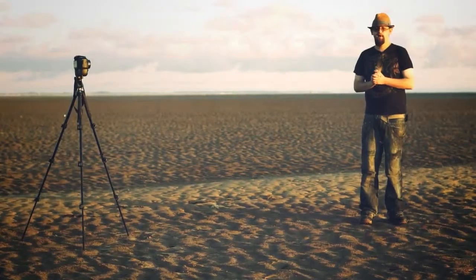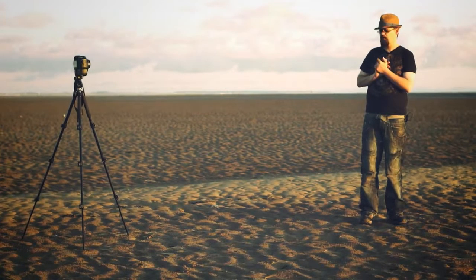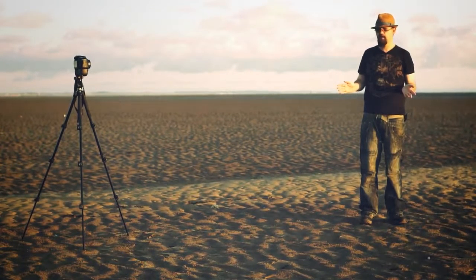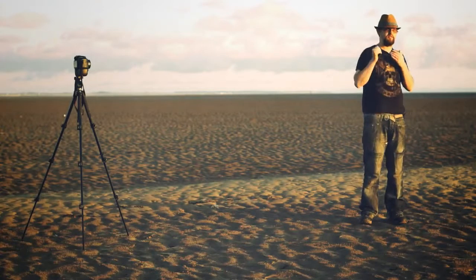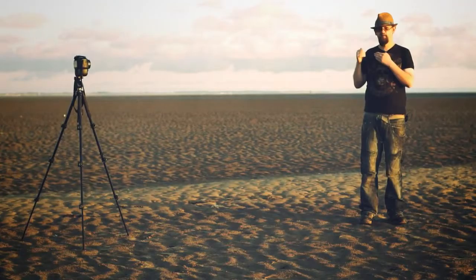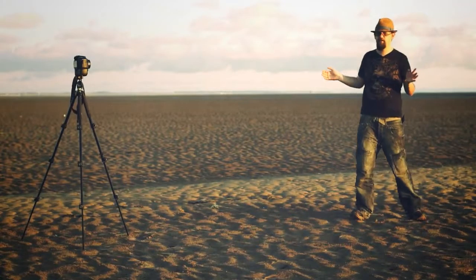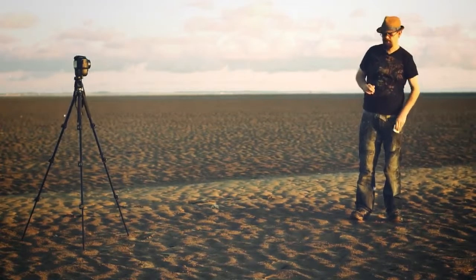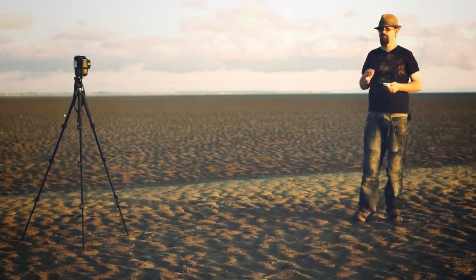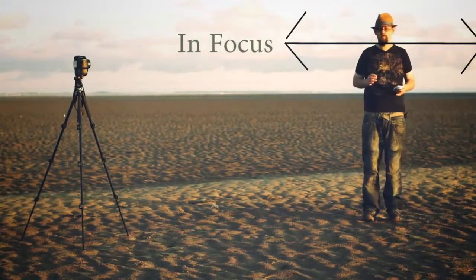So what happens if we want more in focus? Well, because we're on a tripod our shutter speed makes no difference in this case. What we're going to do is stop down, and this gives us more front-to-back distance in focus. The more you have in focus, the more movement area you have, and the easier your job is when shooting self-portraits. So we're going to go from f5.6 to f8, and that takes us to just short of two meters in focus — which is a lot better to work with when you're shooting yourself.